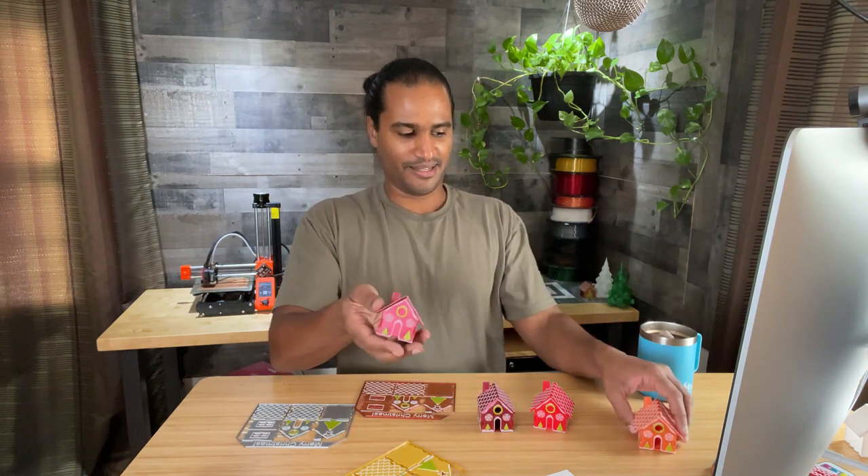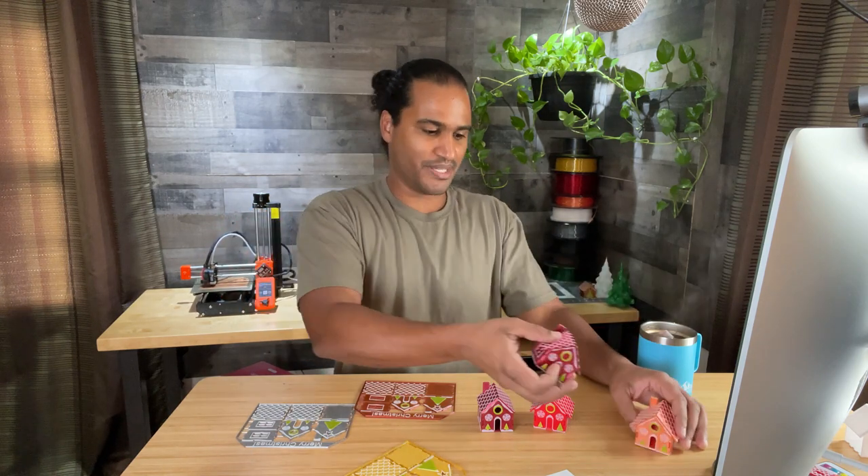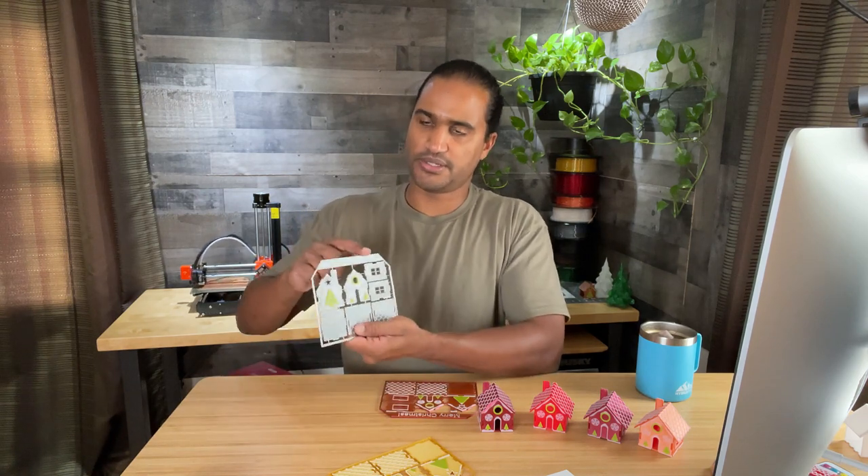I've printed a few already and I'm having fun playing with different color schemes. I've uploaded the STL files to Prusa Printers and to Thingiverse — the links are below. It's my Christmas gift to you, so merry Christmas, and feel free to regift it. I've uploaded two versions where I only changed the text on top: one says 'Merry Christmas' and the other says 'Happy Holidays'. If you don't want to do a filament change, you can print it in one color and then paint it, or even use a marker or Sharpie.